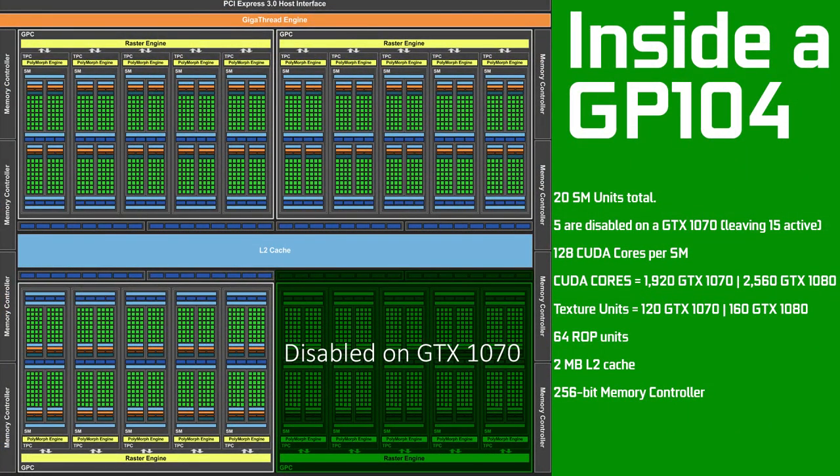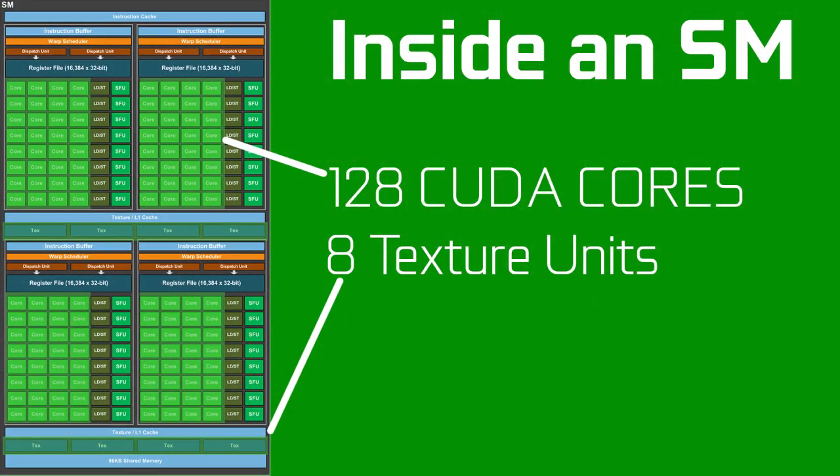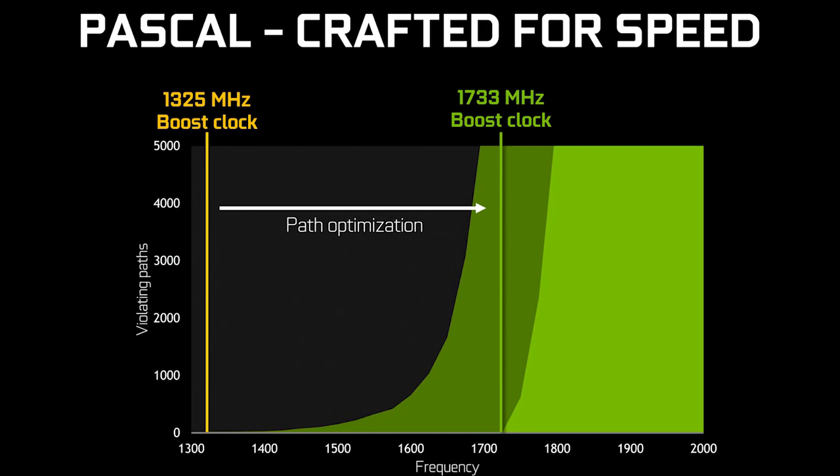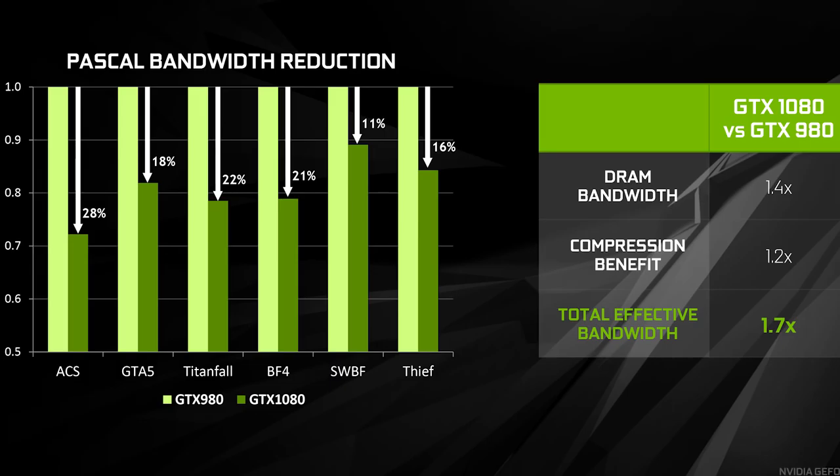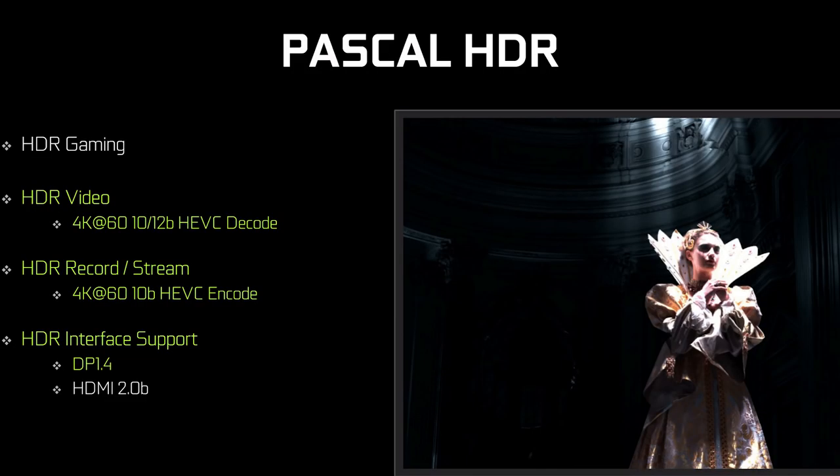With Pascal, the full GP104 has 20 SM units; however 5 are disabled on the GTX 1070, leaving just 15. That's 128 CUDA cores per SM, leaving 1920 for the 1070, while the full-blown 1080 has 2560. TMUs are also cut by the same percentage, but very importantly the ROP count, the memory cache, and the memory controller are completely untouched on the GTX 1070. Combining this with a hefty improvement in clock speed — 1700, 1800, or even 2000MHz is not uncommon for GTX 1070s, especially with the Gaming X — you start looking at insane amounts of performance.